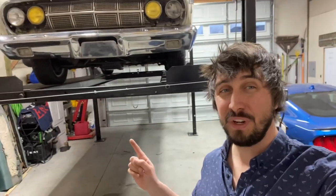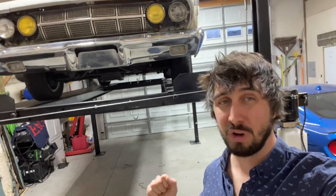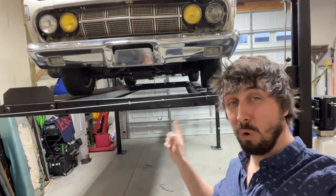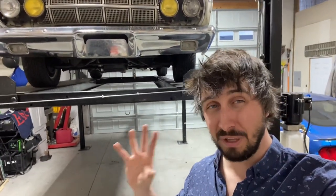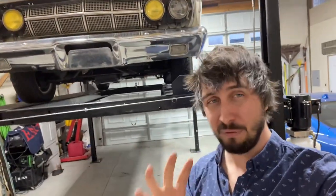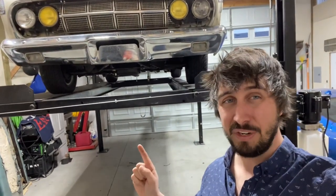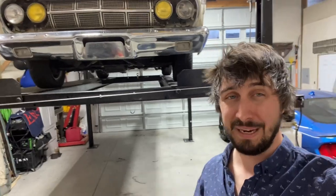Welcome back everybody. In this video I'm going to show you an honest installation and review of Modern Driveline's hydraulic master and slave cylinder conversion for your old muscle car. This is going to be for a T5 transmission, but I'm sure it's applicable to other transmissions as well. We are going to dive into every single part of the process to convert this thing over, and at the end of the video I'm going to give you a review so you can decide for yourself whether or not this is worth spending the money on.